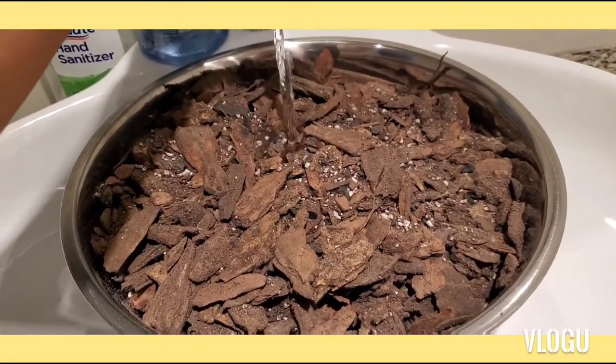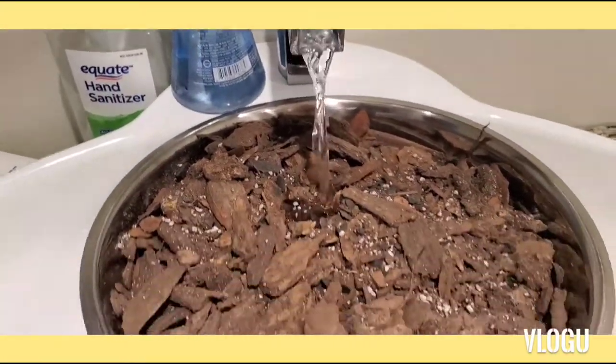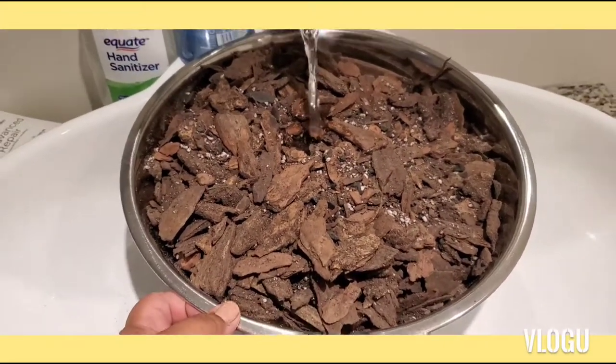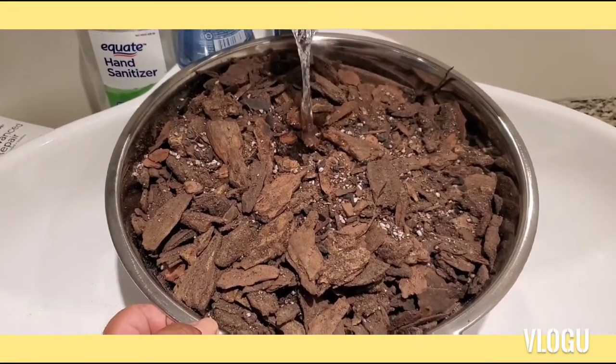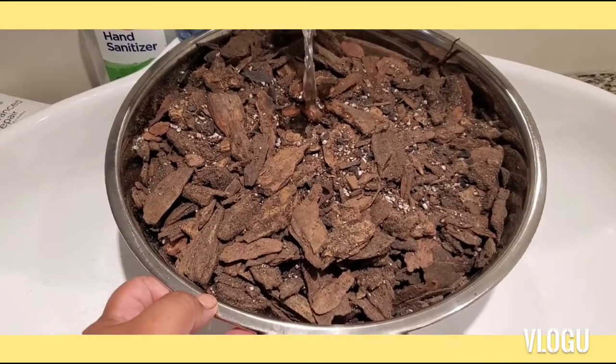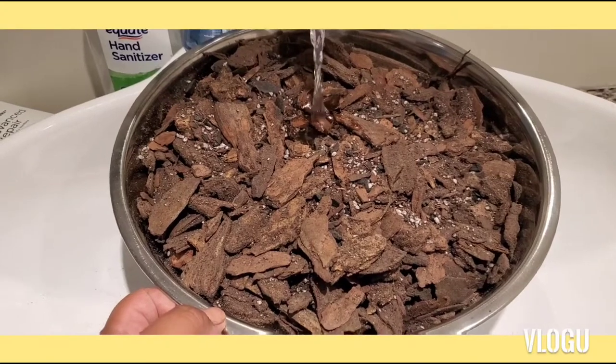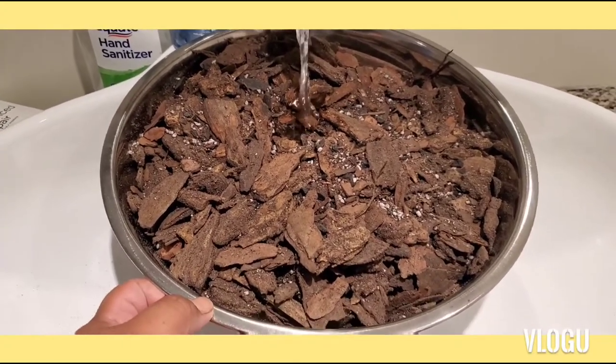Once you get the premium bark in an actual bucket or pail, start pouring water — make sure it's not hot or cold, just lukewarm — and go ahead and make sure to mix it properly.